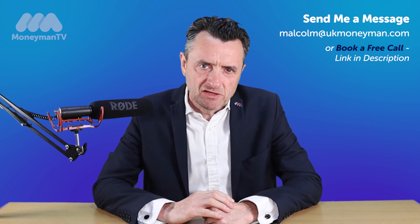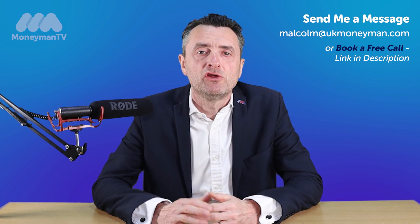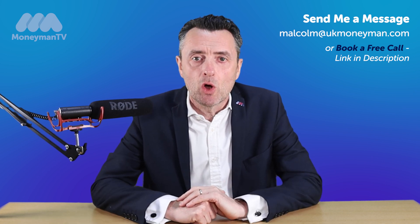Quite often the new bank picks up the tab for that legal work, or you'll get cashback and you can choose your own solicitor.